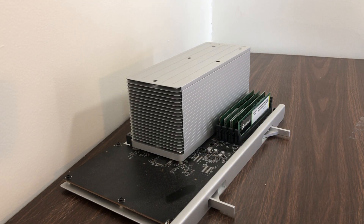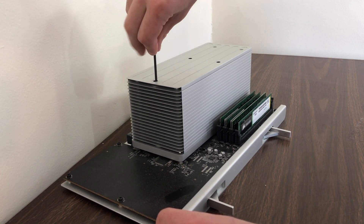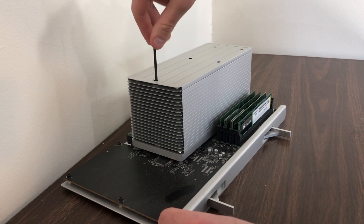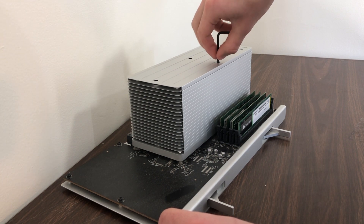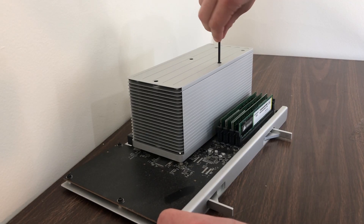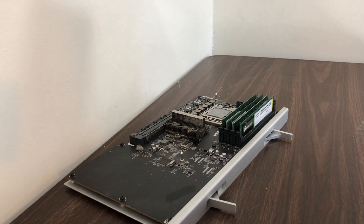Once you have the tray pulled out, set the rest of the computer aside and begin to loosen the Allen screws, which are spring-loaded and hold the heatsink to the processor — that's this big gray tower. There are five of these, and since they're spring-loaded you don't have to worry about them coming out, but it does take a little bit of time to get them all loosened. Just a side note: you're going to need an extra-long Allen wrench to get these screws out because of the heatsink's depth.